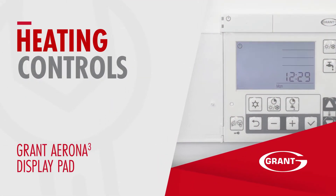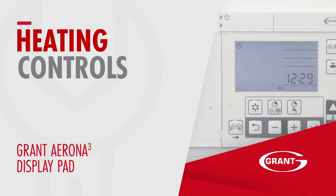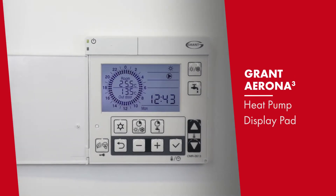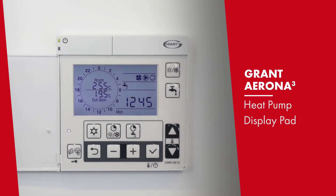This video will look at the display pad for a Gran Torona 3 air source heat pump. This display pad is utilised by your installer during the commissioning of your heat pump, to set the parameters of the unit to best match the property's heating requirements.